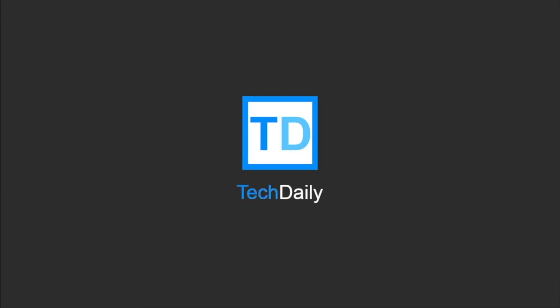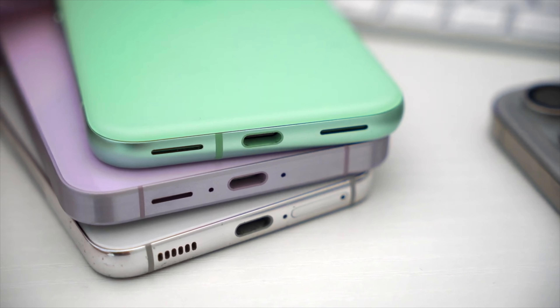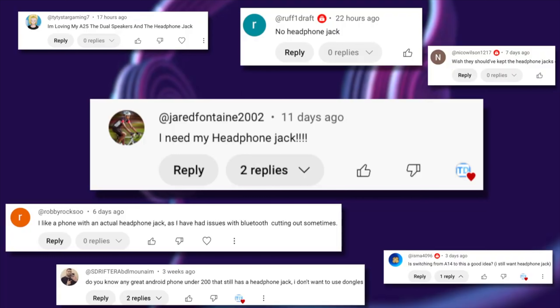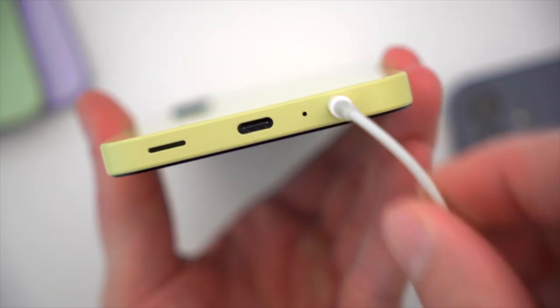What's going on guys, my name is Wade with TechDaily. So even though it's been years now since any flagship or higher-end smartphone has had a headphone jack, a ton of people still seem to miss it. In fact, I see comments all the time from folks who end up buying a budget device, like a low-tier Samsung A-series phone, because it still has a headphone jack.